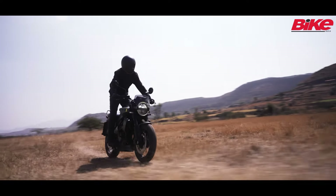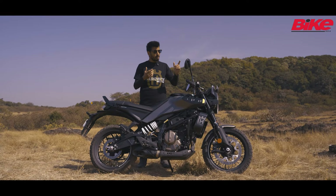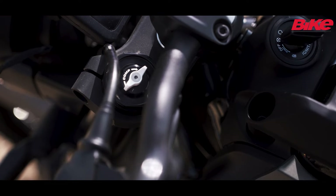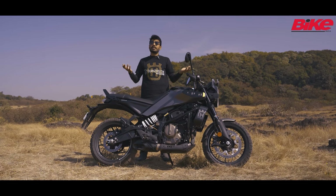This will just handle light off-road trails and your daily Indian bad roads. It also gets the same adjustable suspension from the 390 Duke, which is a really good thing — that means you can adjust it and set it up to your liking.